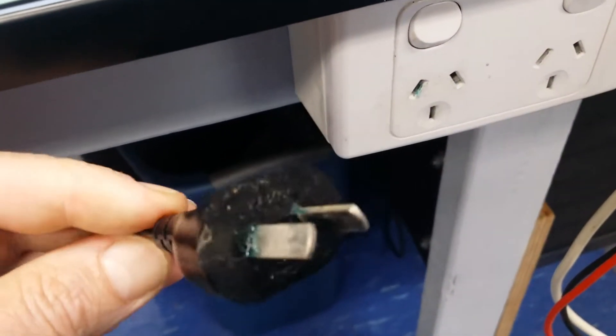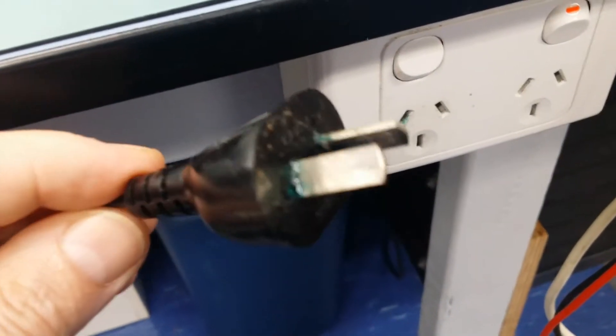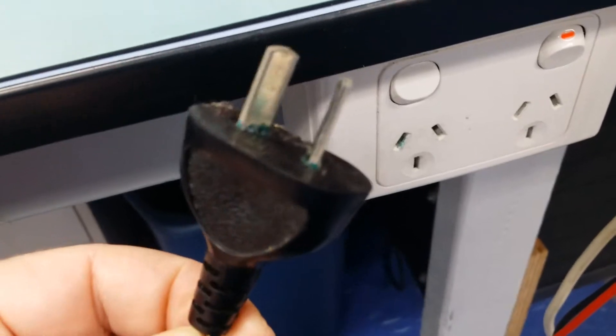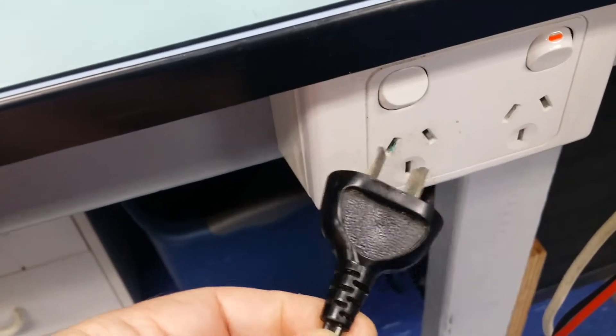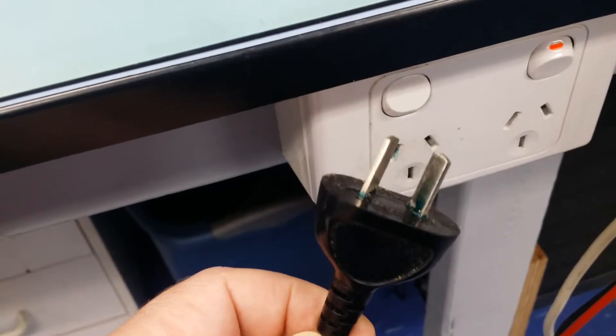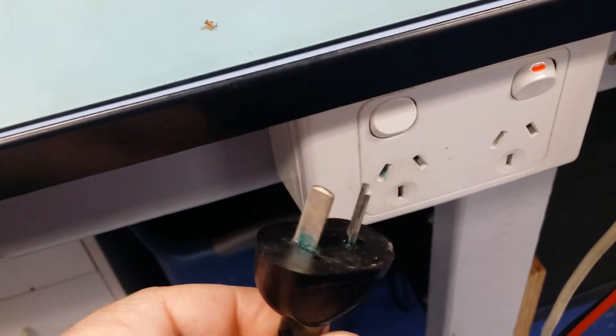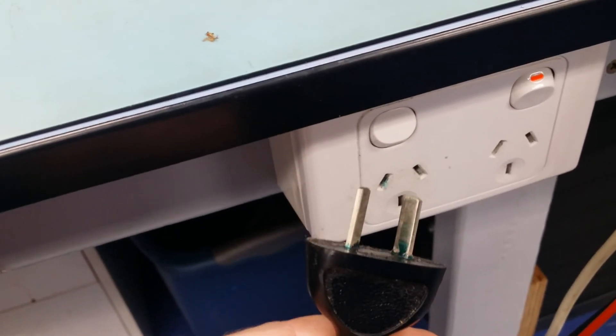Definitely worth having a look at old equipment and making sure this is not happening to yours, because that's going to cause big issues with corrosion getting into the power points, and then that corrosion probably gets on other things you plug in there. It's a plug-transmitted corrosion disease — not good at all. Thank you.